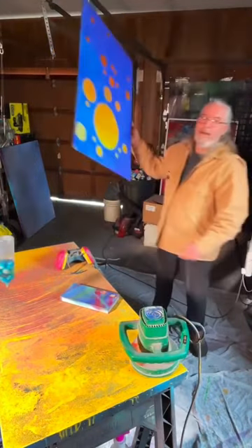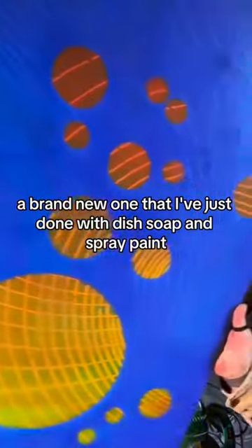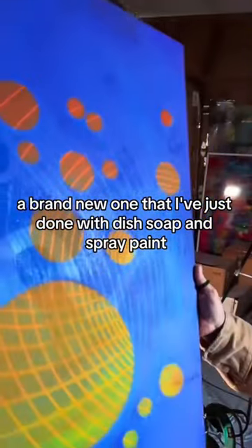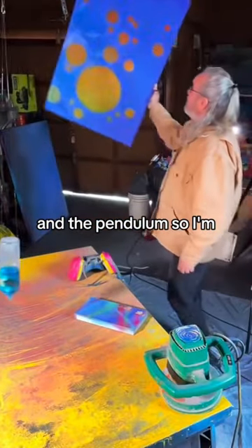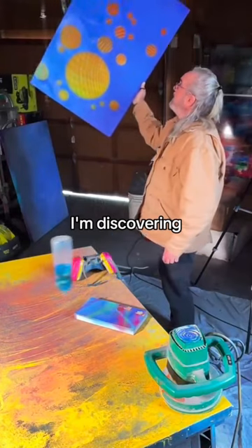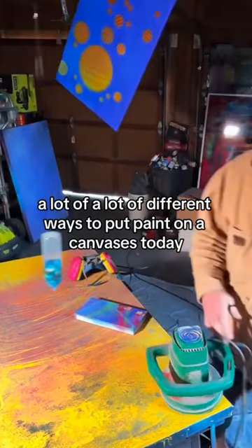Like here, a brand new one that I've just done with dish soap and spray paint and the pendulum. I'm discovering a lot of different ways to put paint on it.